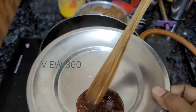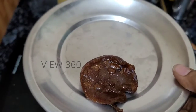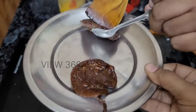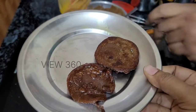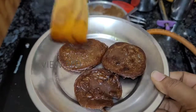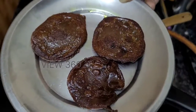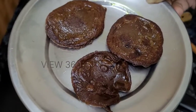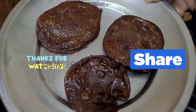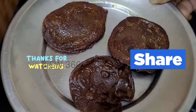Put the pancake on a plate. Try it and share your experience in the comments. I'll see you in the next video.